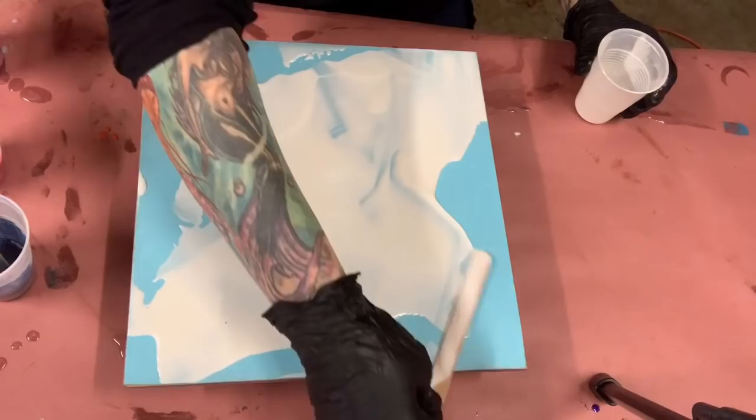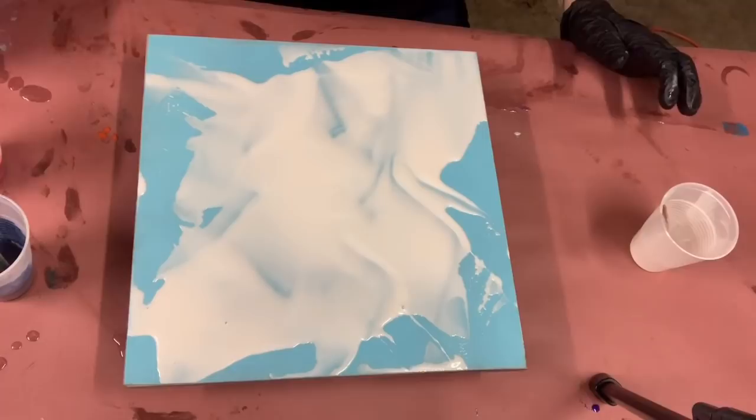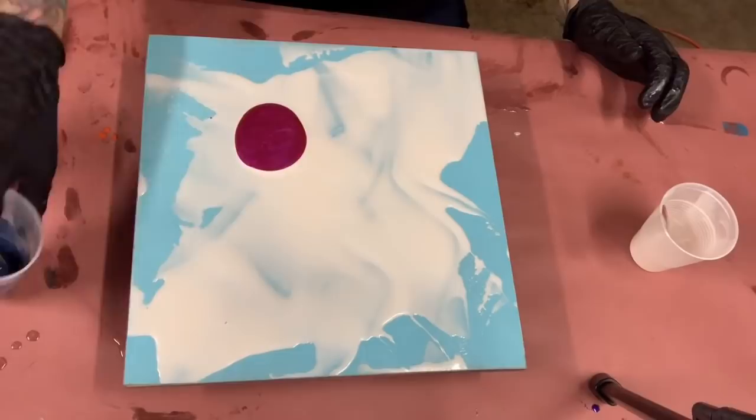I don't really want to think about it — I just kind of want to pour the colors on and mush them together and hope for the best with this one.